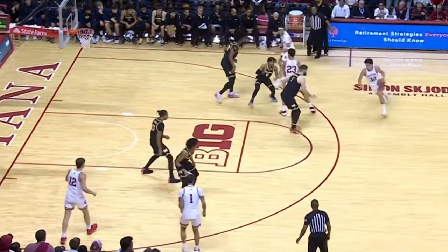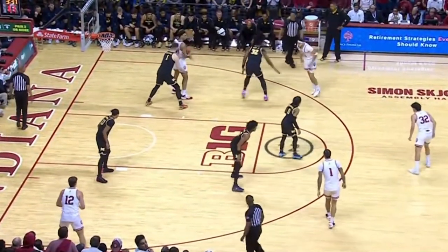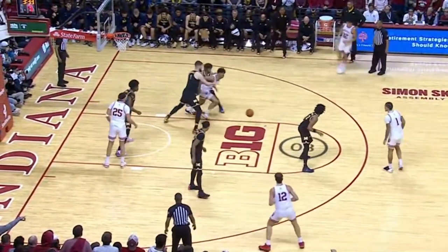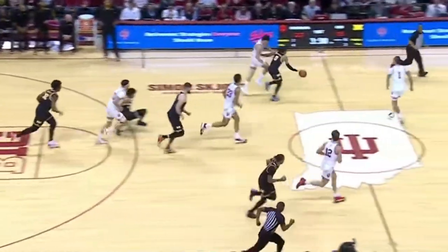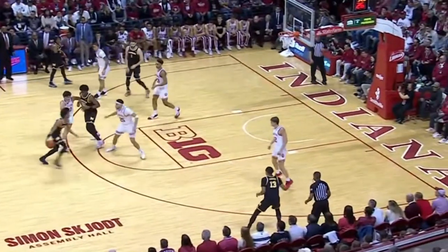A quick dunk too, wasn't it, when he got it up close to the rim? Galloway swing, looking for Jackson Davis inside. Clear the area. Dickinson anchors down. Ball is loose and scooped up by Michigan. Great work on the floor too by Bufkin that time.